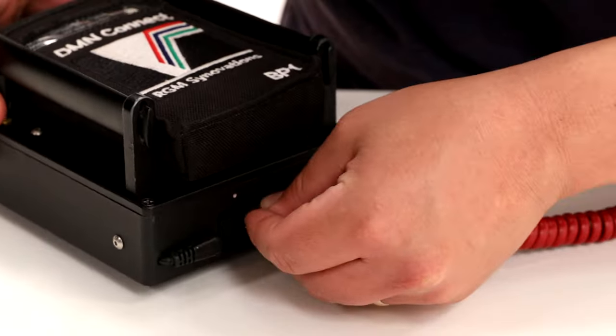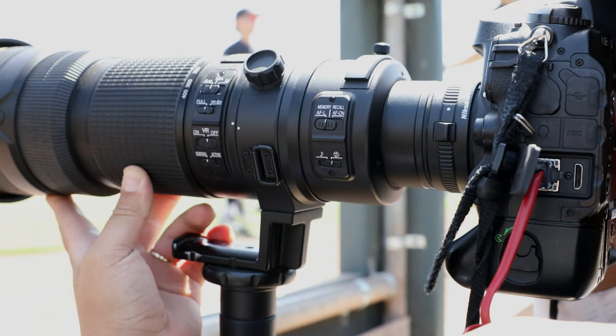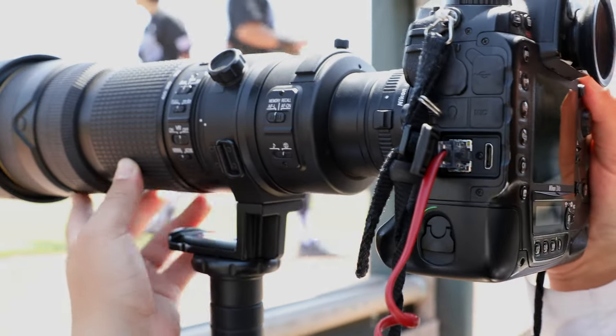A standard ethernet cord plugs into the pack and connects to your camera. Selected files will easily transmit to your desired FTP location.